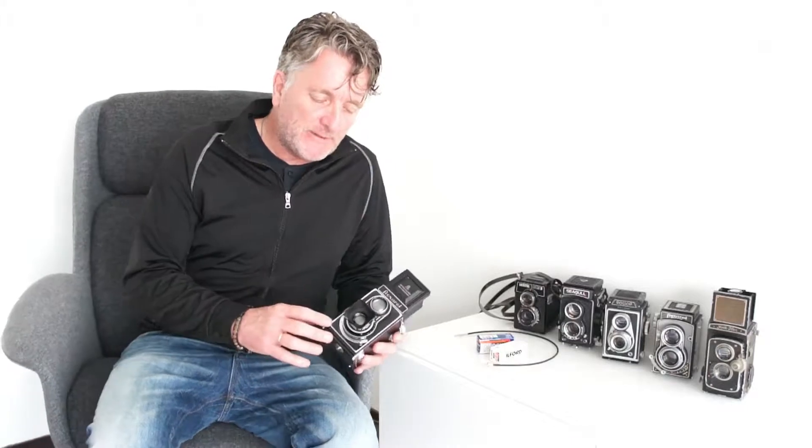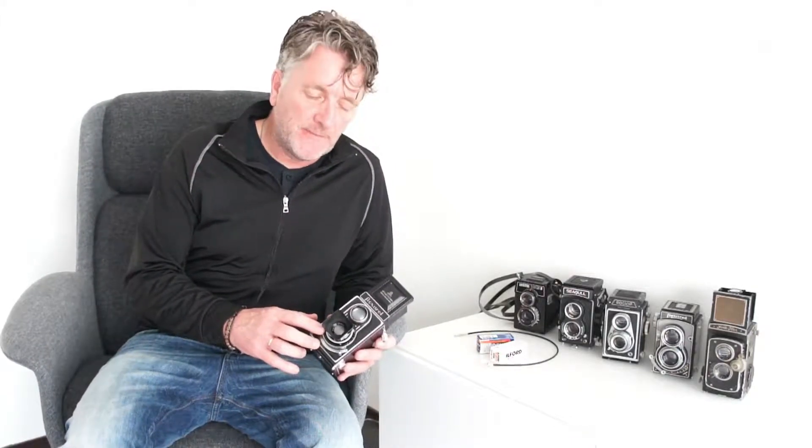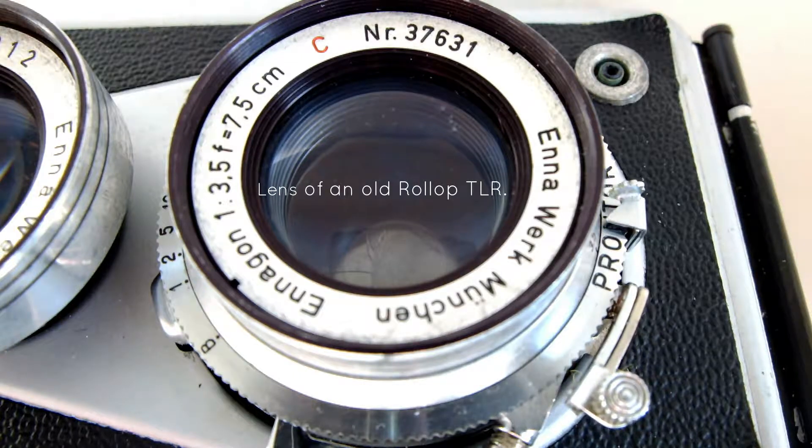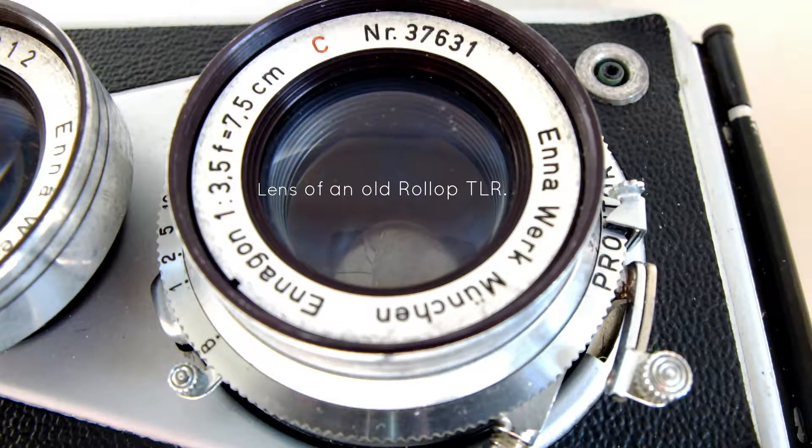The first tip is to thoroughly check the slow shutter speeds. Over the years, these leaf shutters give problems with the slower shutter speeds, and you want to make sure that all the shutter speeds are correct. So especially have a close look at the slow shutter speeds.